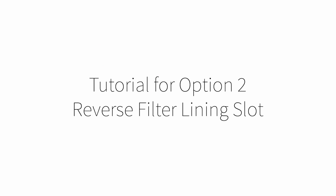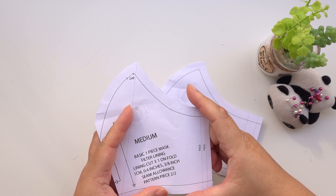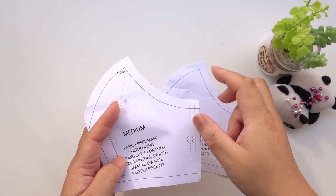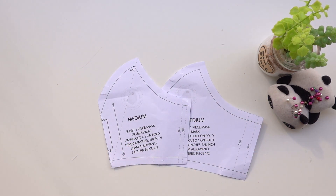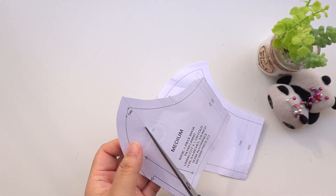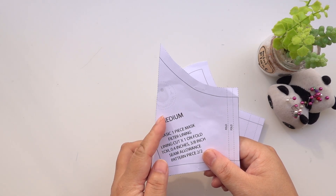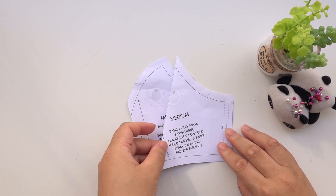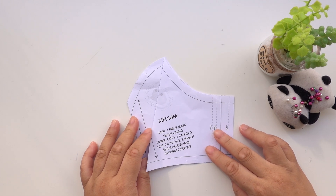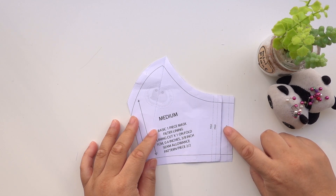Basic one-piece mask option 2. For option 2 you will need both pattern pieces, but you will need to adjust the filter lining pattern — you will only need this section. Either cut the line provided or shift it to the right a bit more. Whatever you choose, remember this edge is going to be roughly 1cm shorter. This filter lining pattern does not sit on the far right — it should sit here when finished. This will allow the edges to be folded and eliminate bulk. I will show you where to notch later.